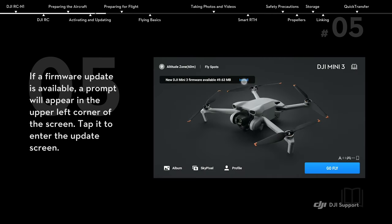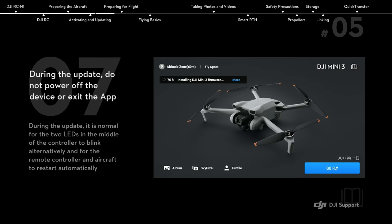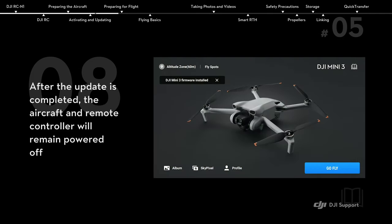If a firmware update is available, a prompt will appear in the upper left corner of the screen. Tap it to enter the update screen. Tap update to update the aircraft and remote controller to the latest firmware version. During the update, do not power off the device or exit the app. After the update is completed, the aircraft and remote controller will remain powered off.